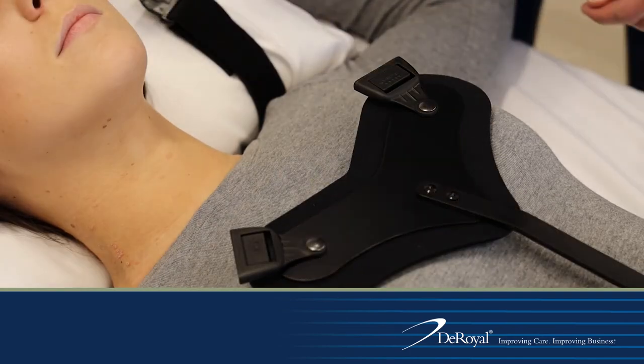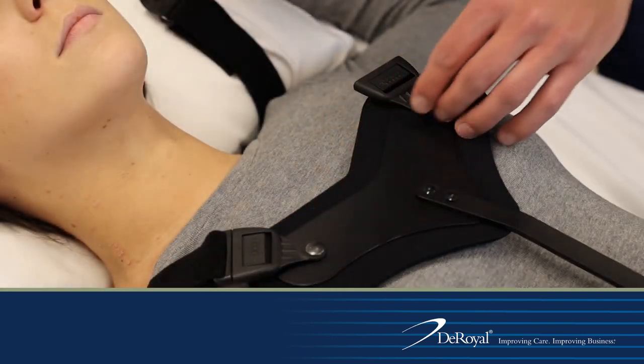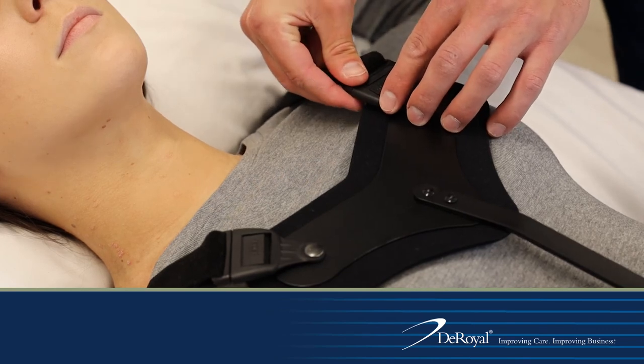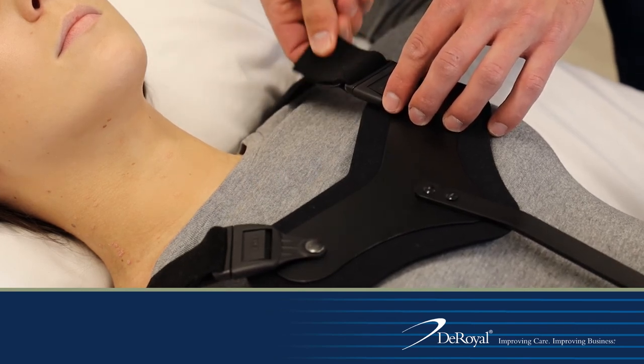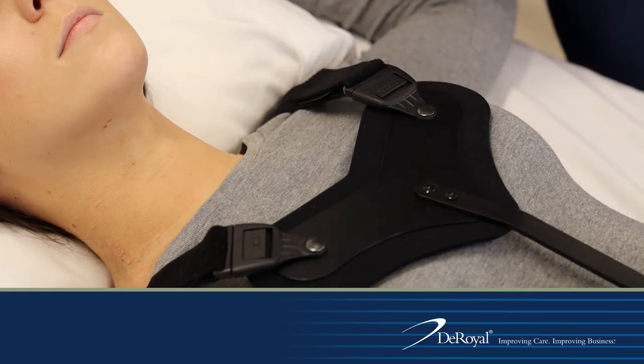Retrieve the SPK straps and clip into the sternal pad. Straps can be placed above or below the shoulders. Tighten the straps by removing the hook strip, pulling tighter, and re-securing the hook strip to the strap. Straps can be trimmed to ensure a more appropriate and customized fit.